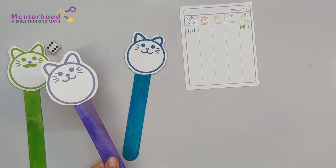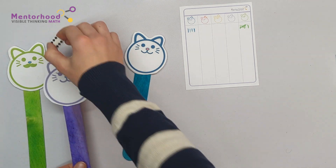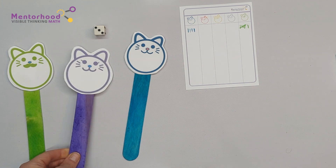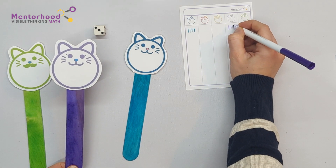That's right, dear. Okay, my turn. I rolled a three. One, two, three.